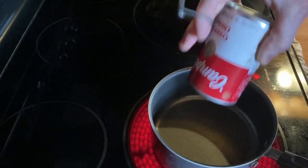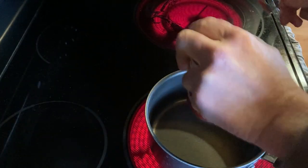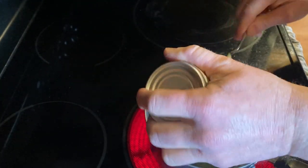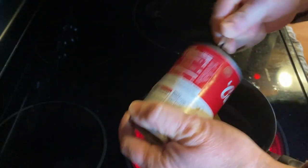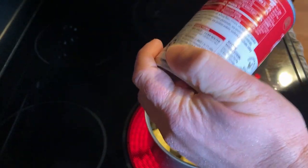Let's go ahead and dump that in there. Might need to use a spoon to get it out. You're going to need to use a spoon to get it to come out. Wow, it's really, really thick — look at that. So you definitely want to add some water, and it says to add an entire can of water to this. Look how thick that is — that is super, super thick.